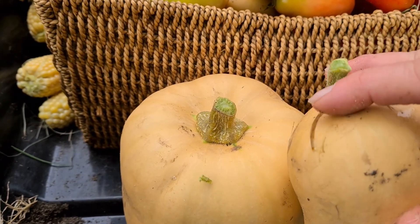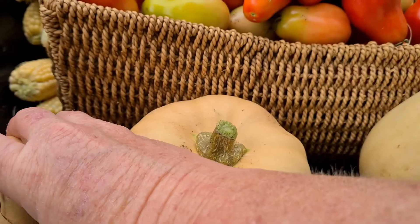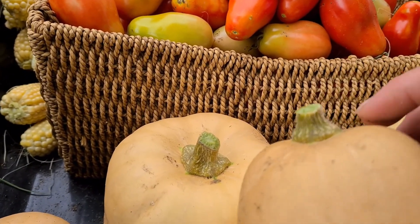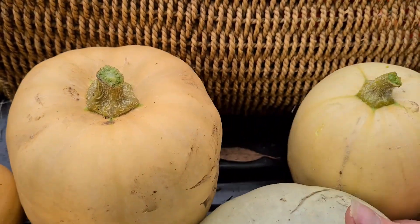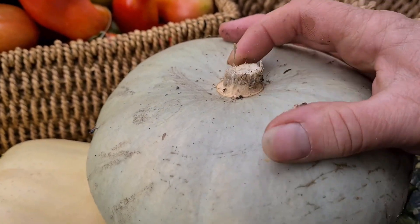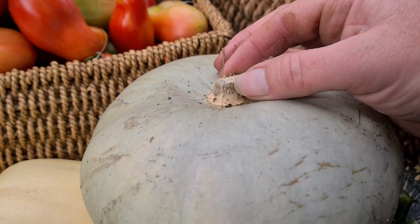If you've got the time and space, you can leave them till the vines die right off and then pick them. I'm trying to get my garden ready for the next lot of stuff coming through. You can see they're quite brown. This one here is one of the jack pumpkins - this one's been on there way longer and it's kind of a funny whitey color.